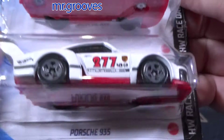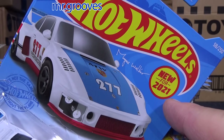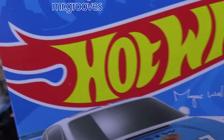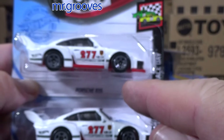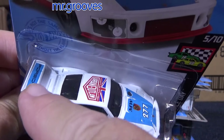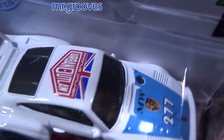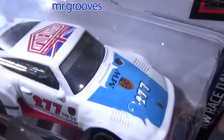Magnus Walker Porsche 935 — this was a new for 2021 model. This release is like the second color, but it's very similar to the first, except the first one had a blue bottom and then red here for the background colors. There's Magnus Walker on the roof — Urban Outlaw.